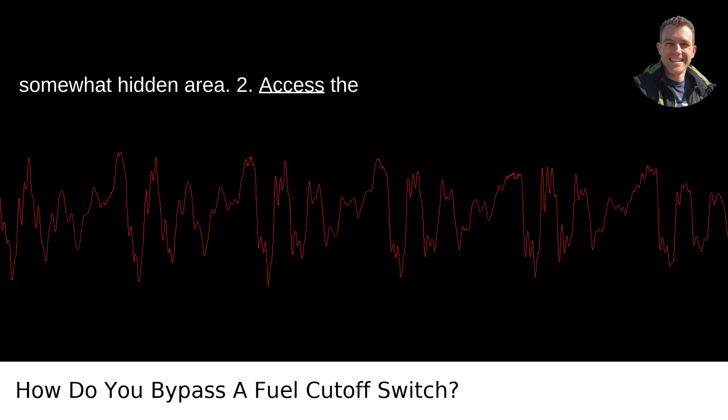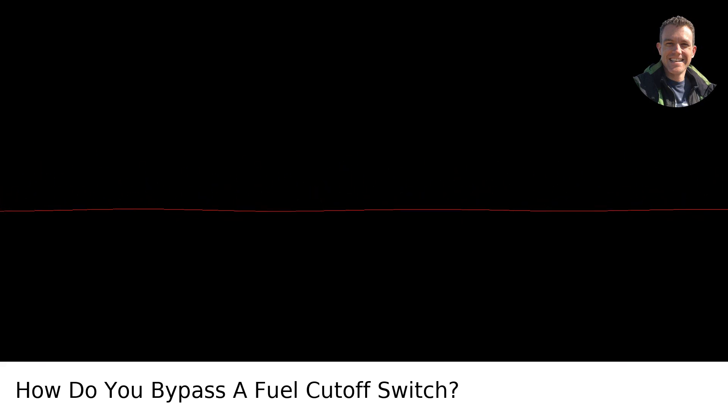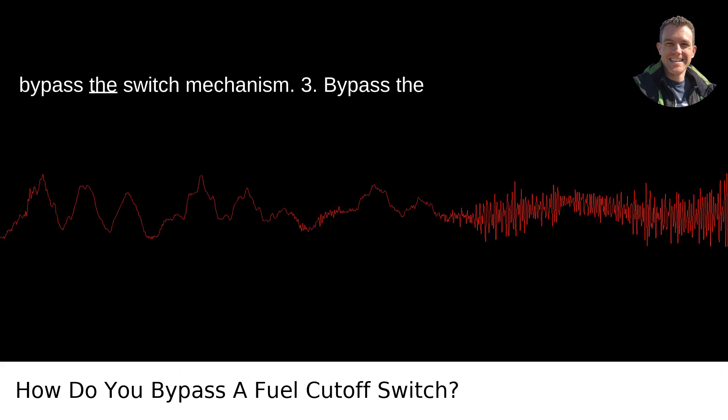Step 2: Access the wiring. Once you've located the switch, you'll see a few wires leading into it. The key to bypassing the switch is to connect these wires in a way that they bypass the switch mechanism.